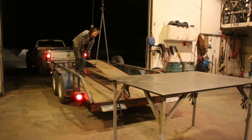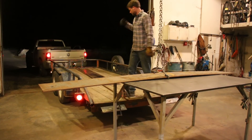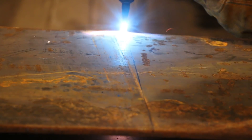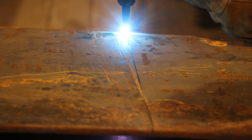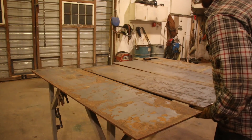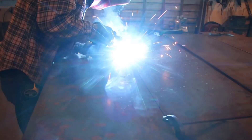I ran out of time before the wedding, but my plan all along was to make the chandelier retractable. I just tied the cable off to get through the wedding, but now that it's winter and there's a little bit more downtime on the farm, I wanted to get back to building a reel so I could raise the chandelier up out of the way into the rafters if I ever wanted to pull a combine or another big piece of equipment into the barn.